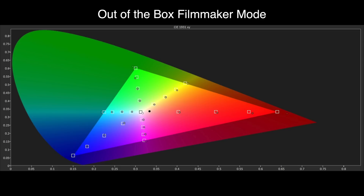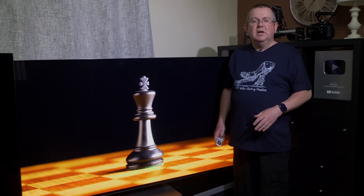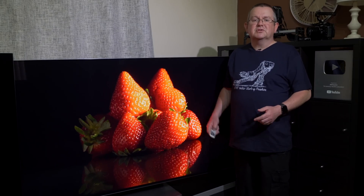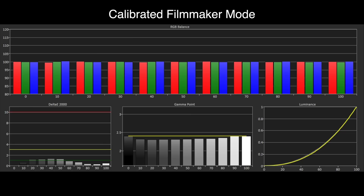With the Rec 709 HD colour gamut there are also visible errors, with red in particular too dominant. Calibration controls are available with 2-point and 20-point grayscale adjustments in filmmaker mode, though we don't quite rate the effectiveness of Samsung's colour management system. We did manage to dial in an excellent grayscale result with nice tracking across the range, but gamma remains too bright across the range. Delta E's are at 1 or under — well below the visible threshold of 3 — but shadow details are slightly more prominent than they should be, which is a Samsung trait.